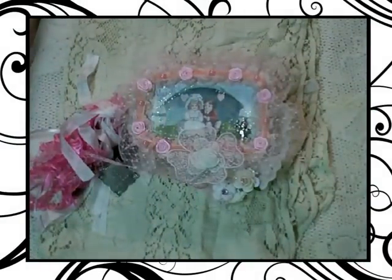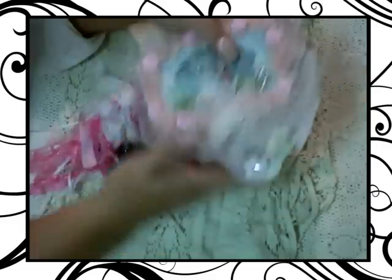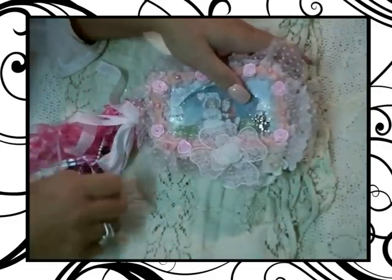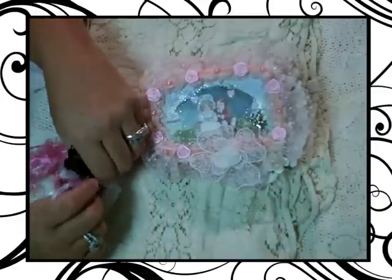Hi girls, it's Patty from Angels Feathers Designs and I have a canvas mini that I made for Valentine's Day. I tried it for a little while and just had the first chance to actually put it on video.